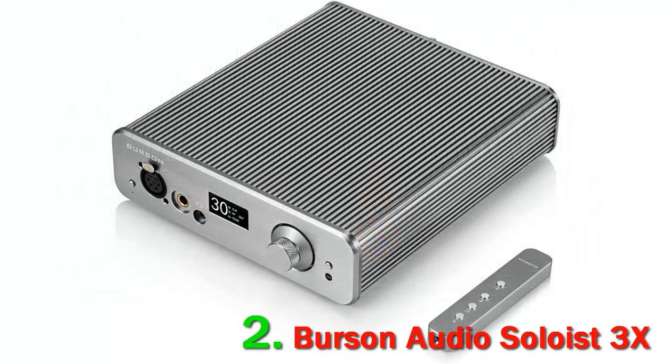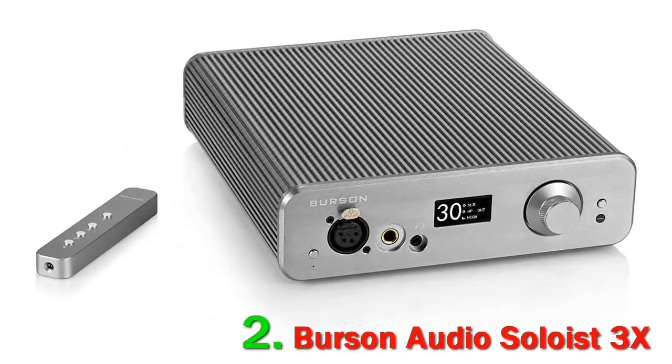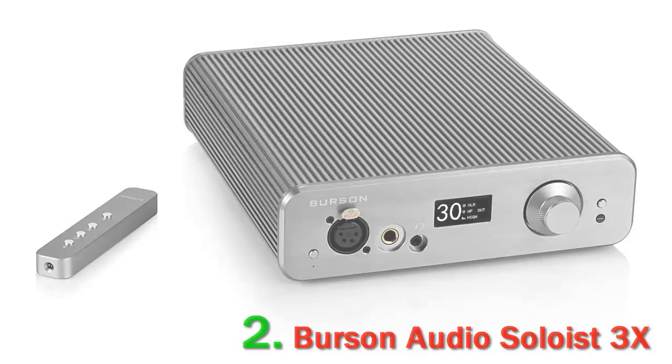As far as power goes, the Soloist GT has tons of it, boasting 10W per channel of Class A power. This means you're not going to have to worry about whether or not your headphones have enough power, just how high to turn them up. The iFi Pro iCAN Signature and Burson Soloist 3X GT are two of the best headphone amps out there right now, with some similarities between the two but also quite a bit of difference.